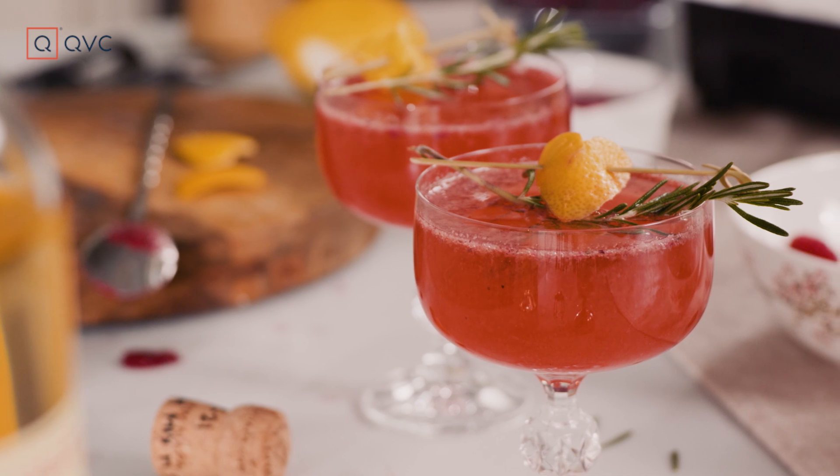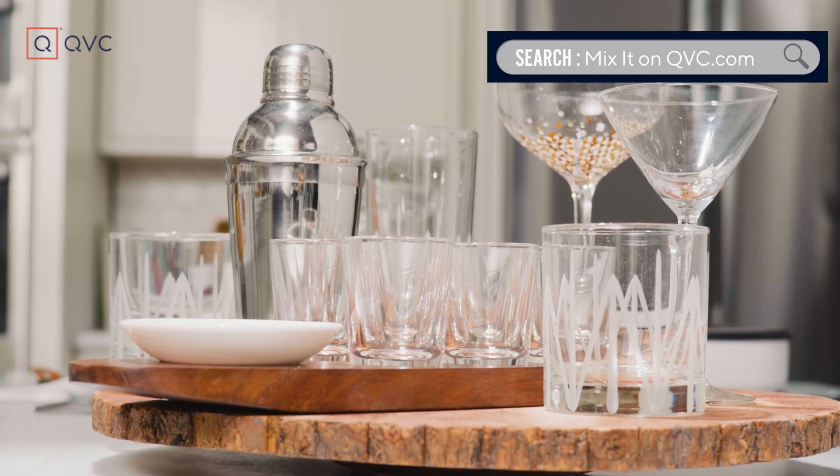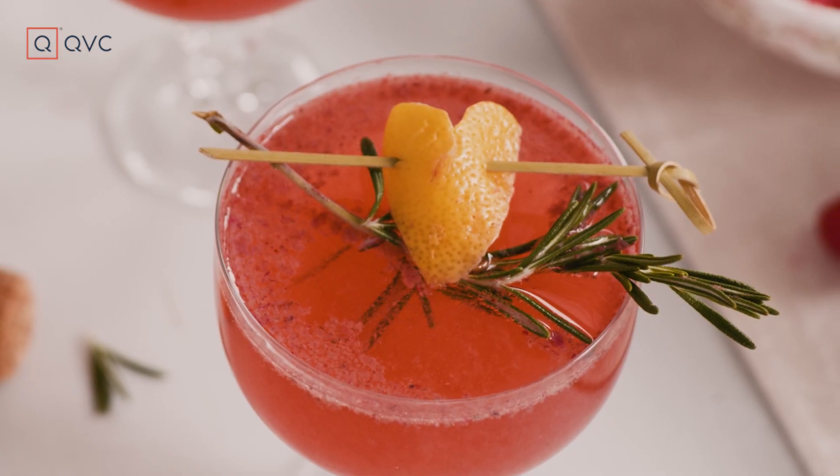Cheers to you and happy Valentine's Day. For this recipe and all the tools you may need to be your own at-home bartender, just type 'Mix-It' in the search bar on QVC.com. Like, share, and subscribe so you can come to my happy hour and don't miss an episode.